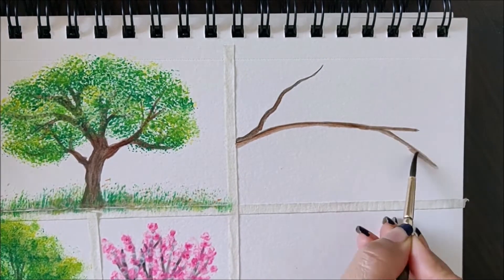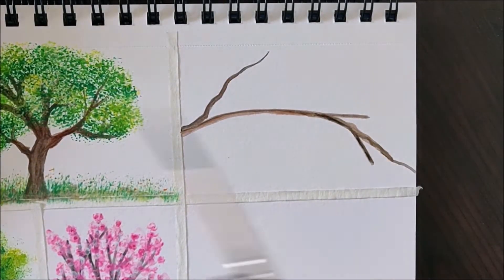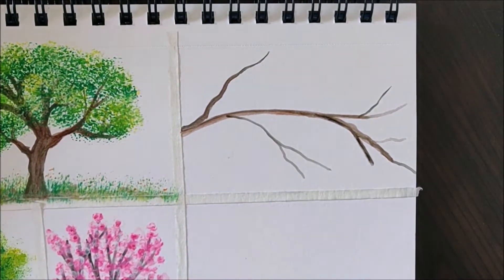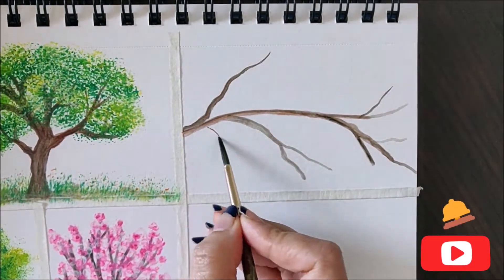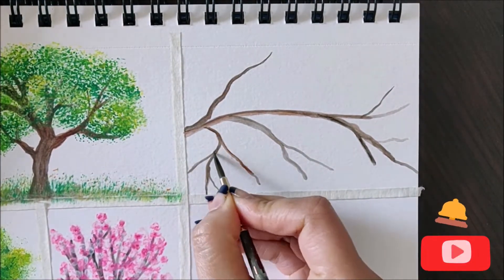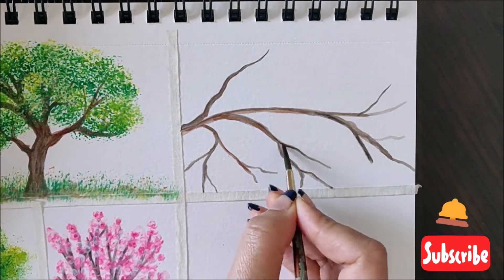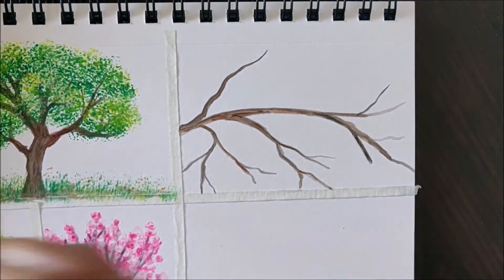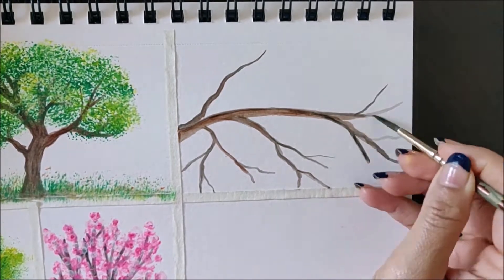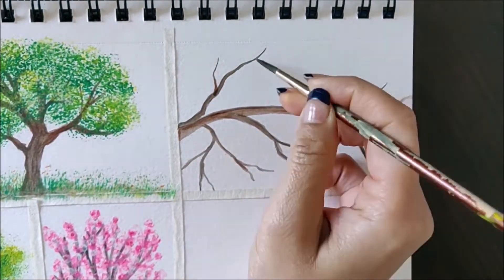If you're not comfortable drawing the branches directly, you can also make a pencil outline first. Just make sure you erase the darker part of the pencil and keep only a reference outline which is quite light, so that the pencil outline doesn't pop out after the color dries.